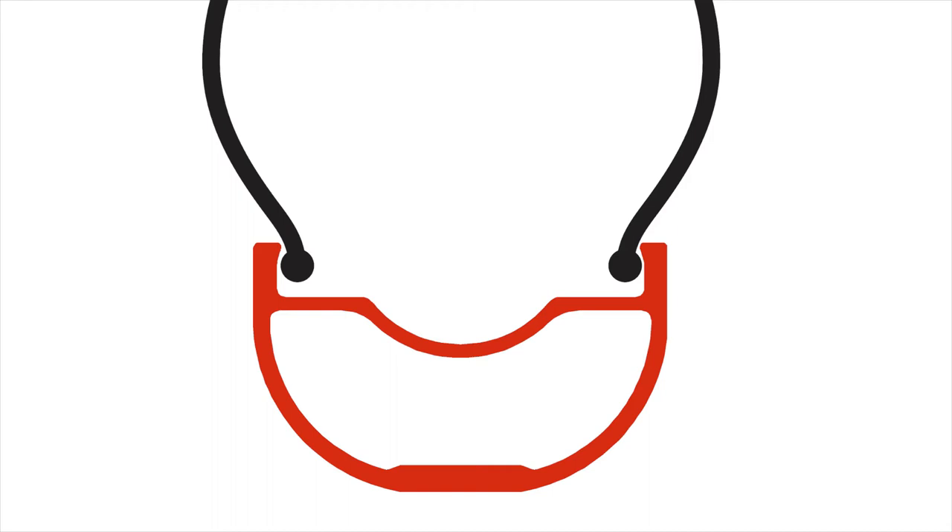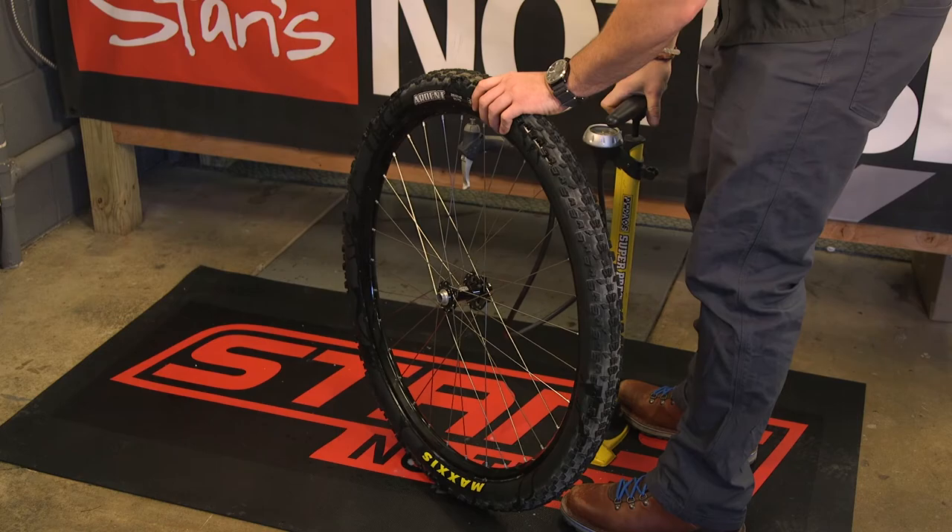The BST shape has four main features: a shallow drop channel with a smooth transition onto a wide flat bead seat, and very short sidewalls. The drop channel is just deep enough to be able to stretch the tire on the rim. By keeping it shallow, inflation is much easier, allowing for easy setup with a floor pump. The smooth transition allows the tire to easily move out of the drop channel when inflated. The wide, flat bead seat securely locks the tire in place against the low sidewalls.